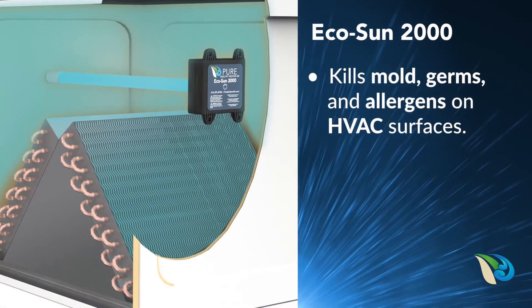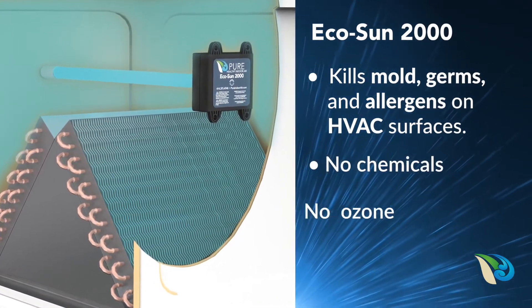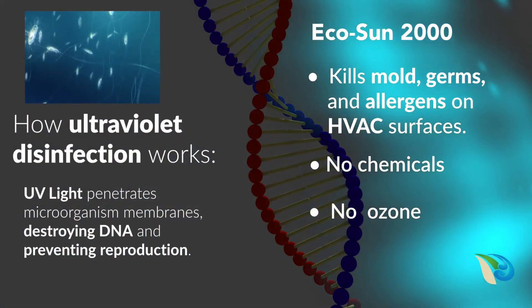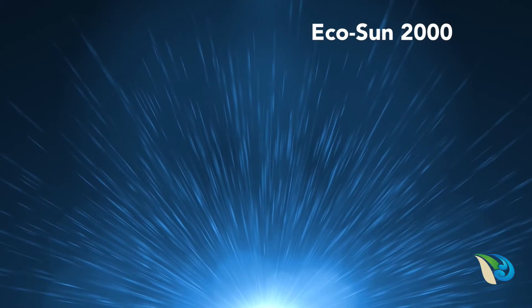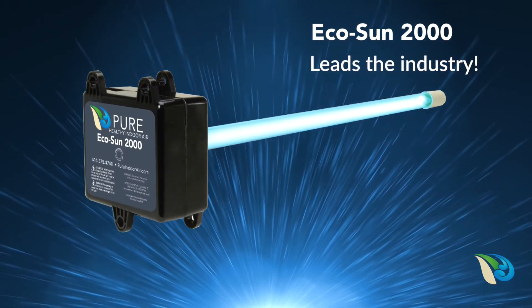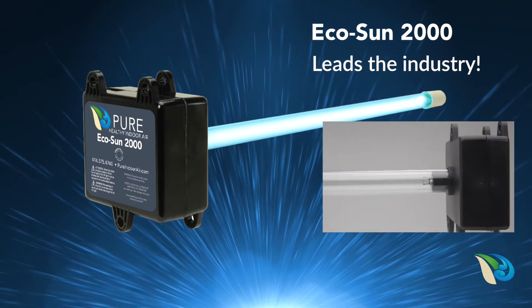EcoSun 2000 stops HVAC bio-growth with no chemicals or ozone, because UV rays have the unique ability to penetrate and break down DNA in microbes. The EcoSun 2000 UV system is industry leading because of its unique one-piece integrated germicidal UV lamp and power supply.